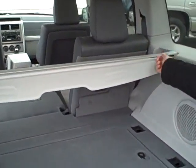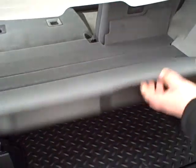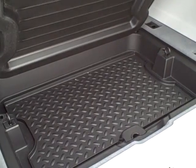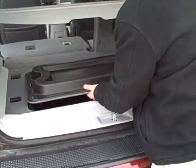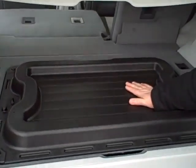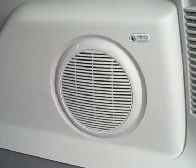If the cargo cover is in the way, it just pops out and you can store it, giving you even more room. You've also got underfloor storage. It's all done in plastic, so if you've got wet or dirty items to store and you don't want the car dirty, there's a perfect place to put them. If you want those things in view, just flip the cover over and put your dirty or wet things on it — keeps your car clean. There are also tie-downs all over, so you can actually secure your items so they won't be flying around the car.